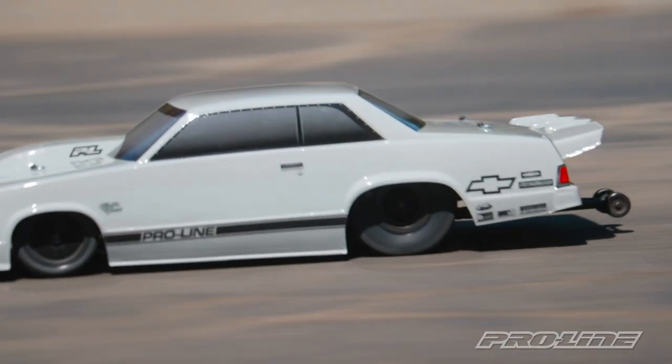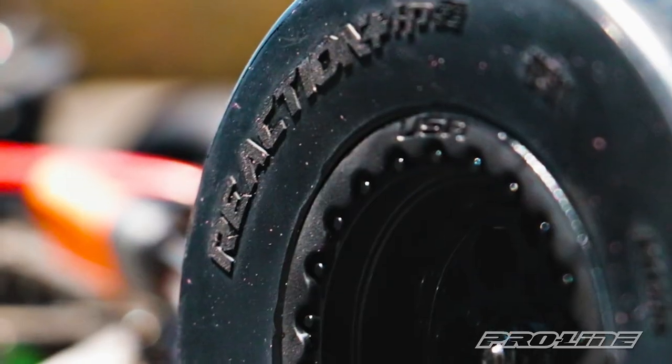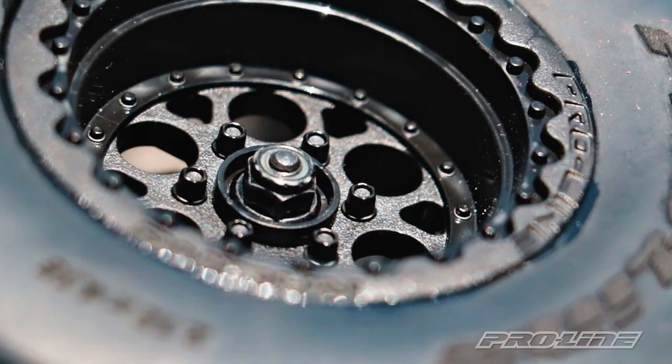So if you want to launch your no prep drag car to the next level, check out Proline's new Reaction Plus HP tire and Showtime Plus wide wheel. If you liked this video, give us a thumbs up, comment, subscribe, or ring the bell for future notifications. For more information on the Reaction Plus or all the no prep products we make, check out HorizonHobby.com or your local hobby shop.